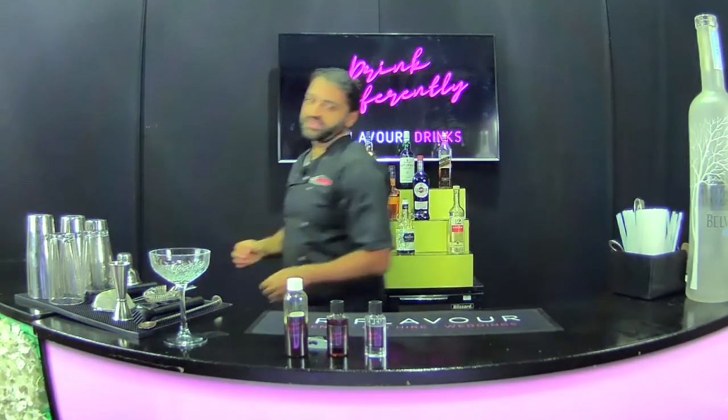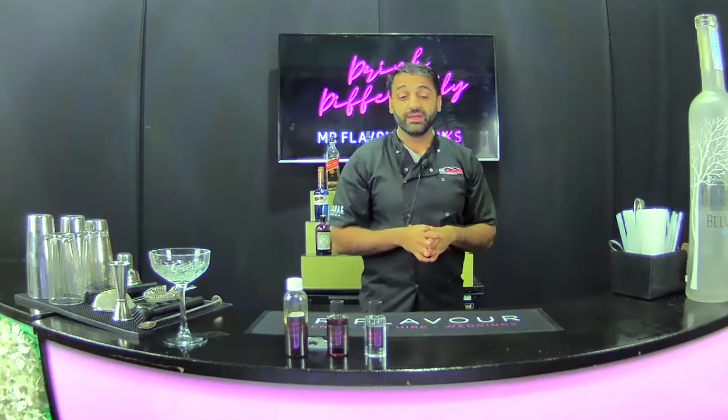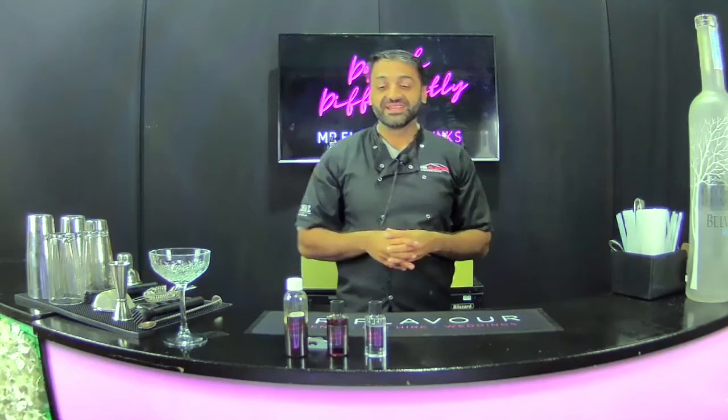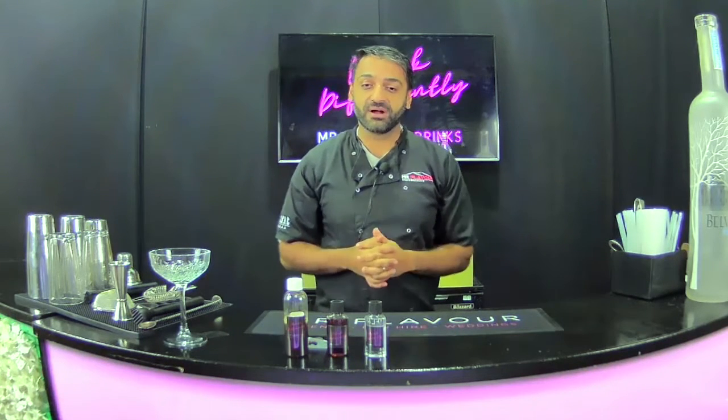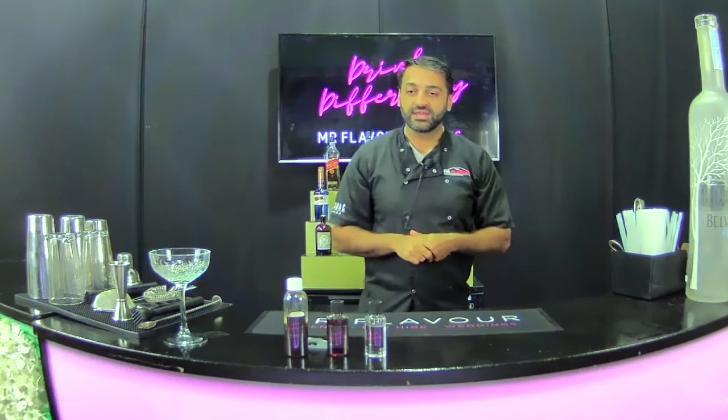The espresso martini has been a cocktail that's become very popular throughout the 90s and 2000s — a nice pick-me-up cocktail. It's gone down very popular in many cocktail bars and a lot of variations have happened from it. We've created a soft cocktail bar version and let's get into making.